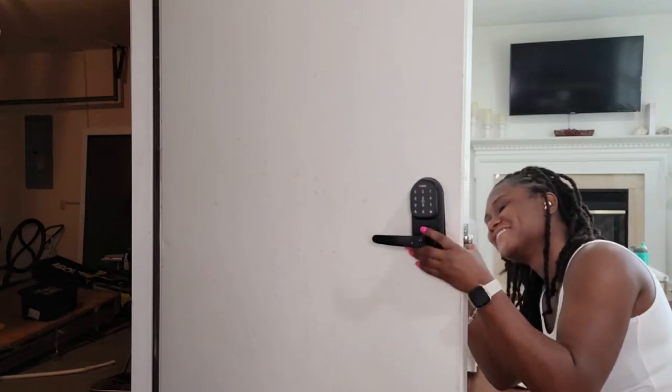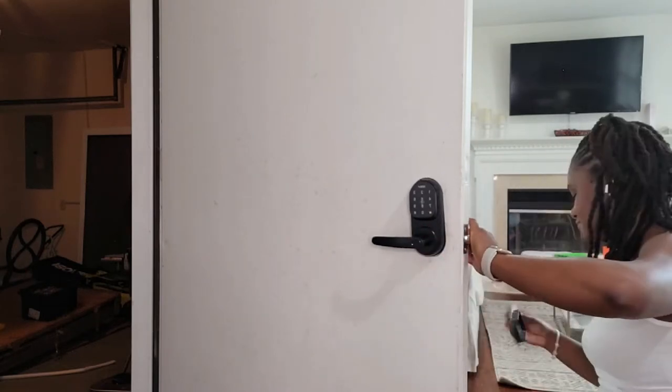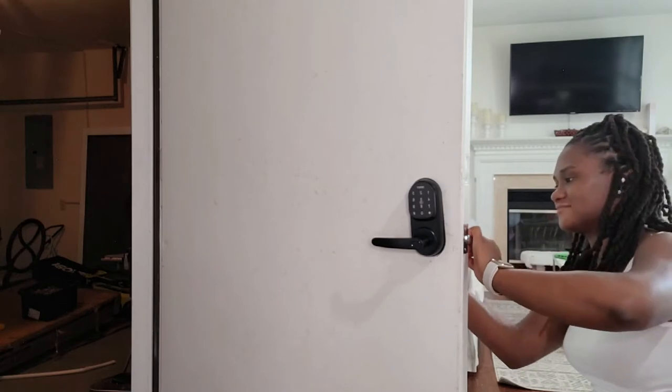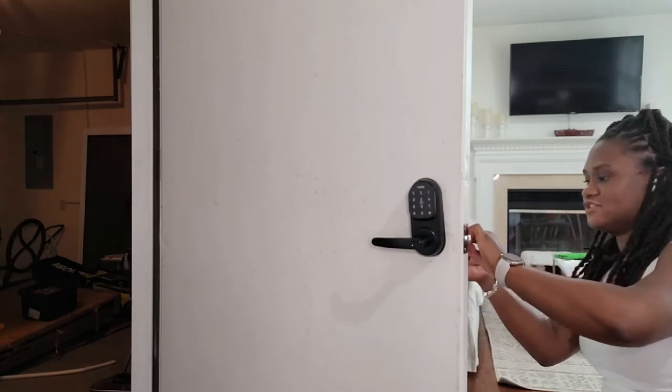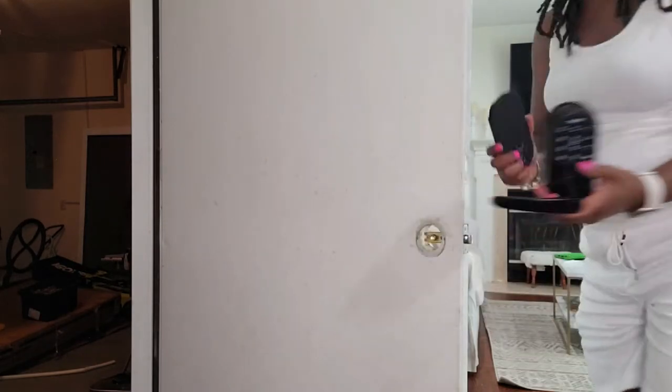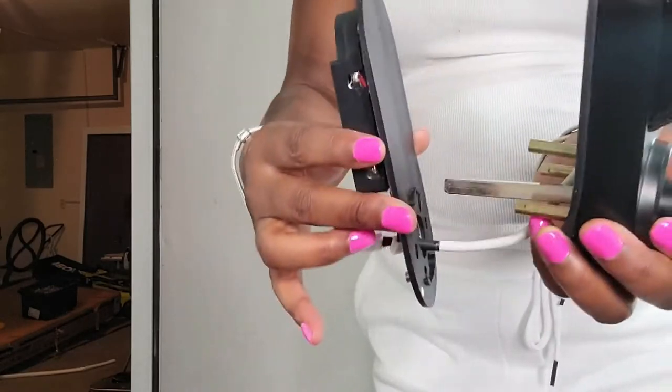The do-it-yourself installation takes only minutes using a Phillips screwdriver — no drills needed, no locksmith needed — and the door handle is reversible for both left and right-handed doors. Due to the lock size, it may interfere with screen doors or storm doors, but that's nothing to worry about if you're using it inside your home.